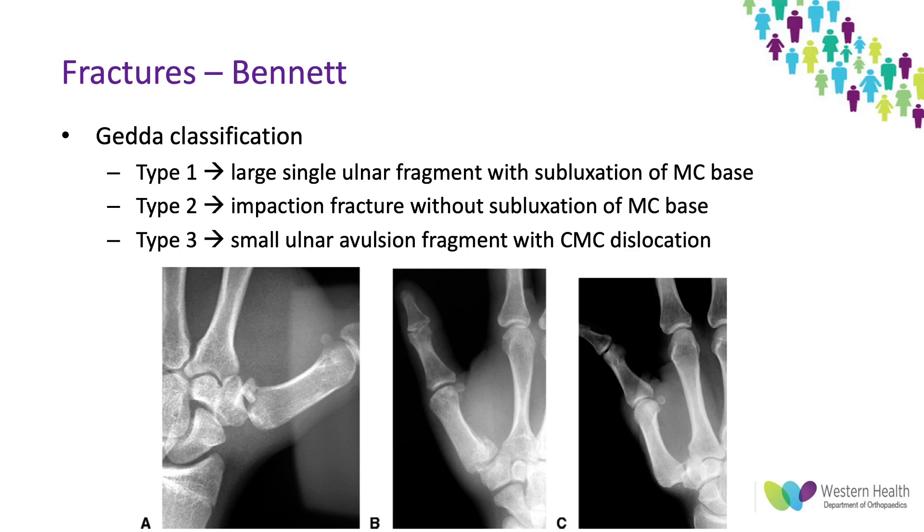In terms of the types of Bennett fractures there's the Gedda classification: type one on the far left where you get a single ulnar fragment with subluxation of the metacarpal base going dorsal, proximal, and radial; type two is the impaction fracture without subluxation; and type three is where you get a small ulnar avulsion with a complete CMC dislocation.